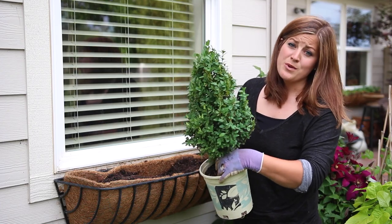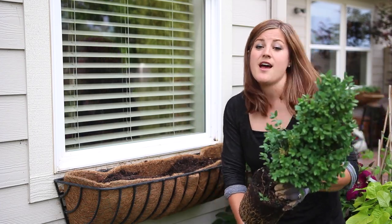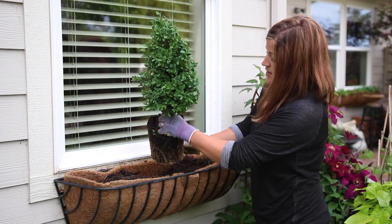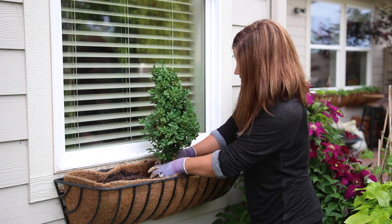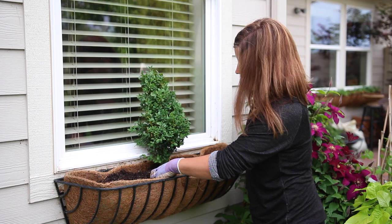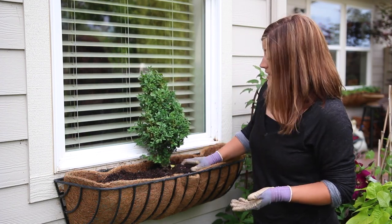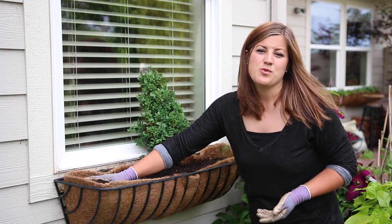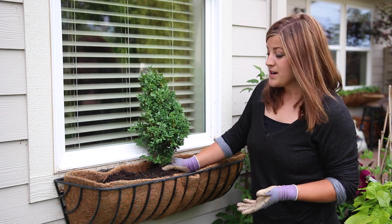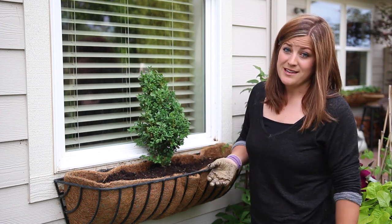I'm going to start with a Green Mountain boxwood. I love boxwoods and I would put them in every single pot I have if they could accommodate it. I'm just going to put it right into the center — that will be my main focal point. I love doing this because it will take me into fall and through winter. I usually water any pot with an evergreen every two weeks through the winter and they usually do really great. I'll either be able to use it again next year or pop it out and plant it somewhere in my landscape — kind of double duty.